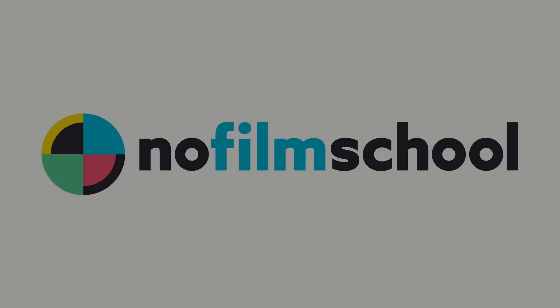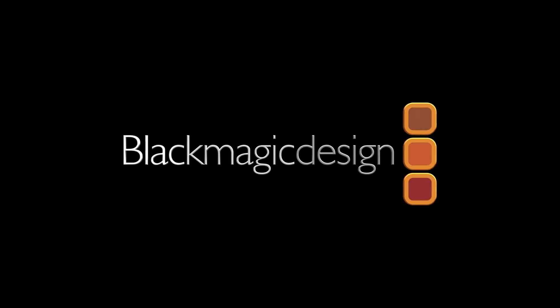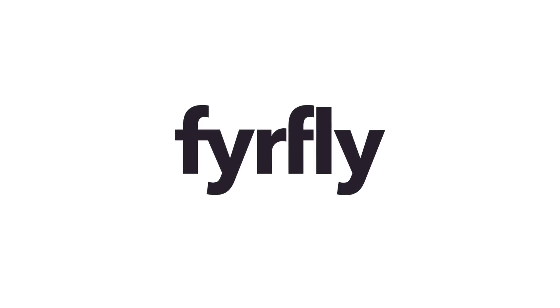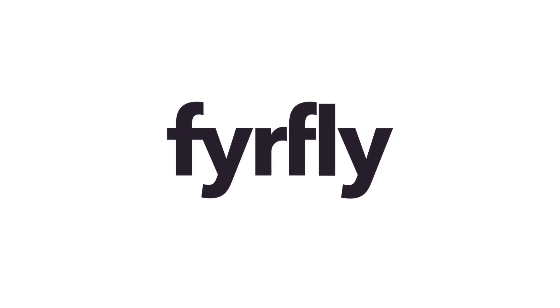No Film School's coverage of Cinegear 2019 is brought to you by Blackmagic Design, creating revolutionary solutions for film, post-production, and television. And Firefly, unlimited music and non-GMO hosting.